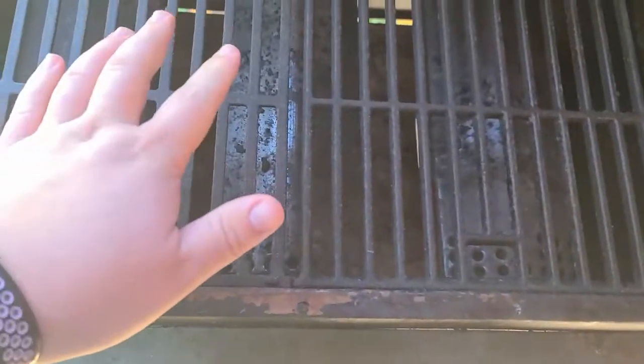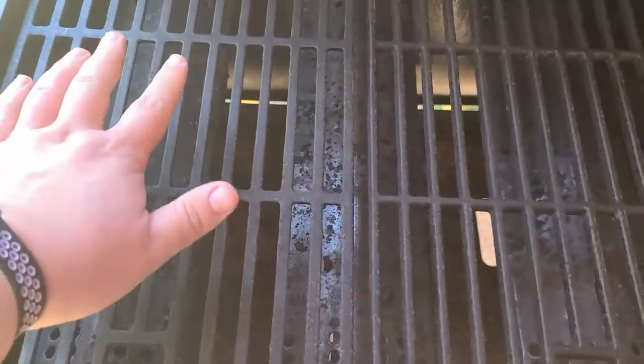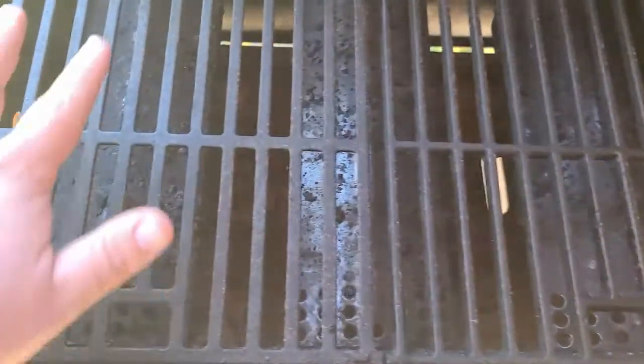You want to let your grates heat up as well, because the hotter those grates are, the less likely food is going to stick to them. Plus if you haven't used it in a while, you want to clean it and let it build up and kill any spiders that might have been hiding in your grill or whatever. I mean, it's instantly hot — you could cook on this now — but it's good practice to preheat.